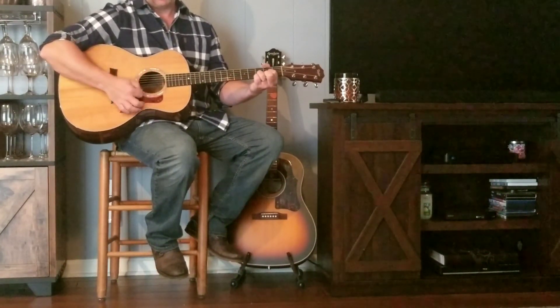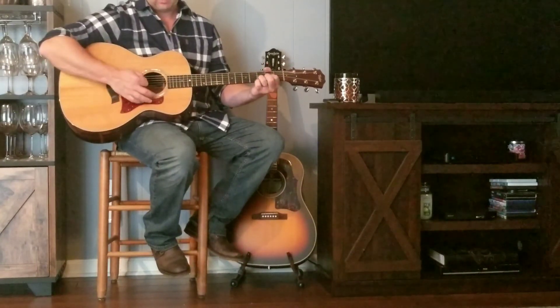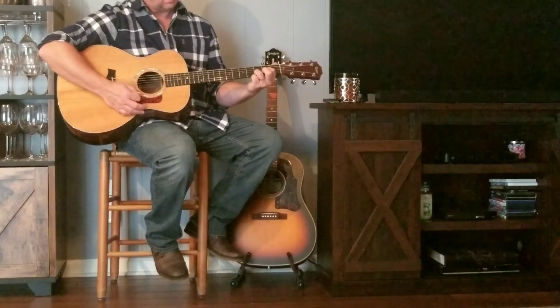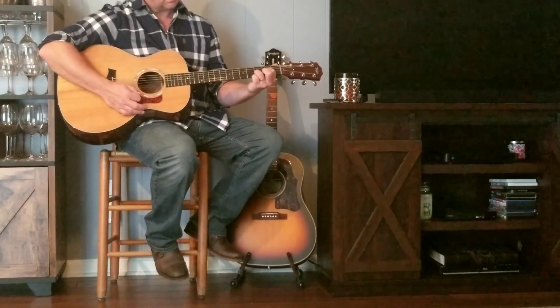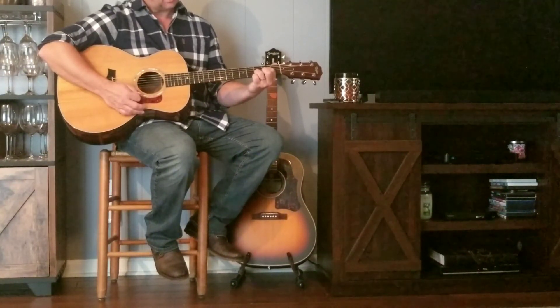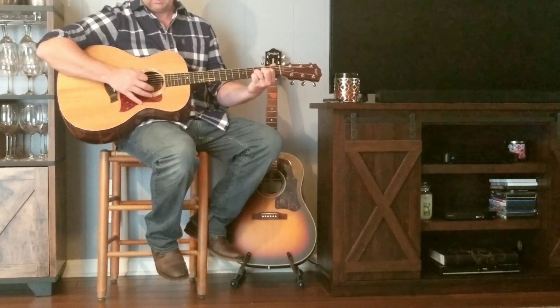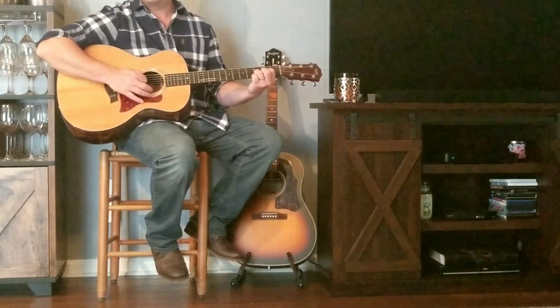Here's my little Dave Matthews lesson, easy lesson. It's a Dsus2. It's just a 2nd fret on the G string, 3rd fret on the B string. The E is open. The E is open. The D is open.